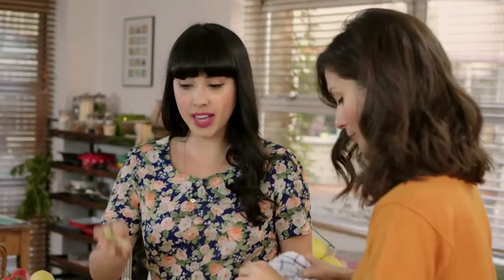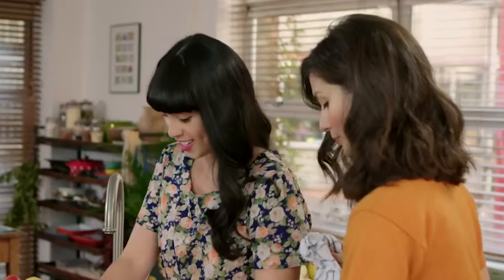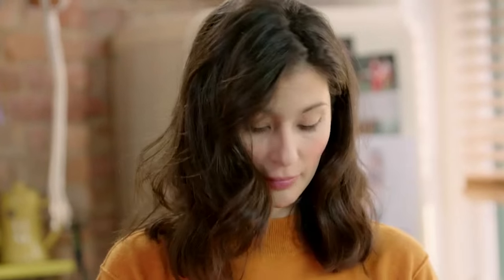It's got all your usual suspects: eggs, bacon, mushrooms, tomatoes, and we're going to load it up with veg. I love this. This is great for a rainy day, morning after, night before. Brunch time. Any time.